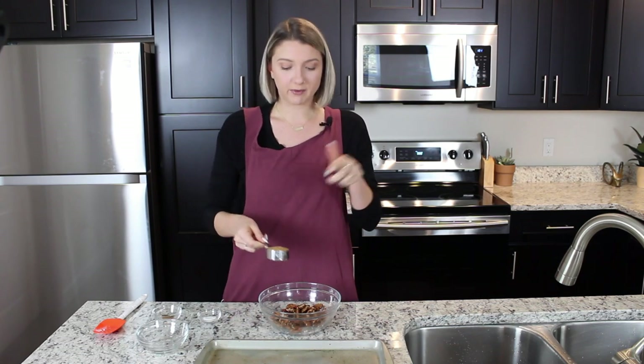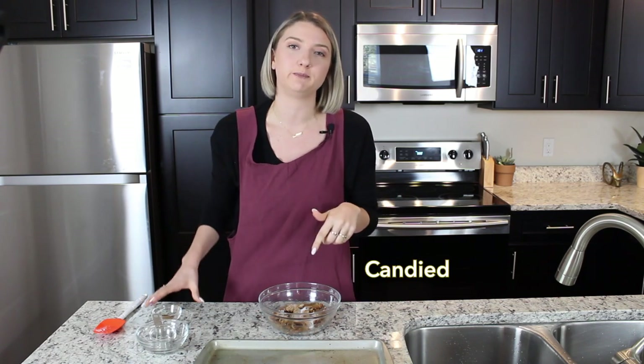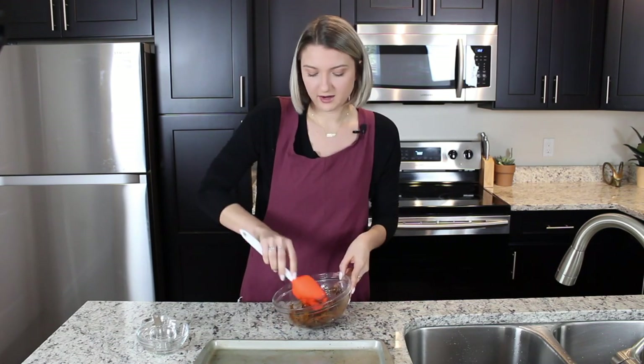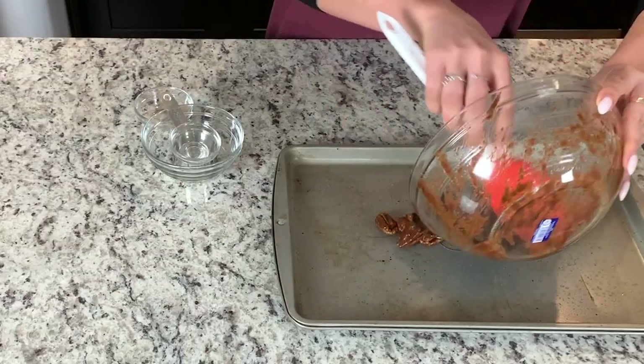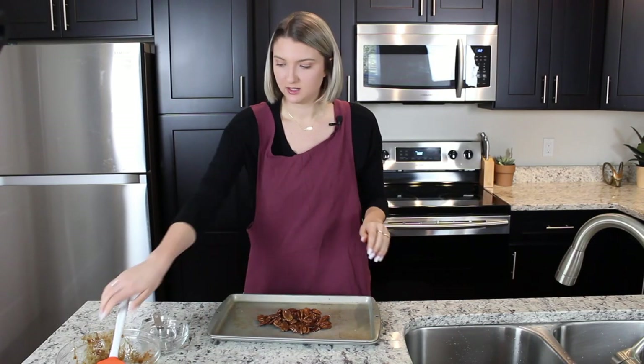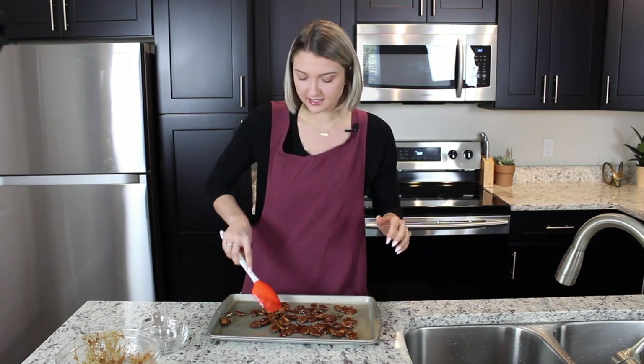So we've got our pecans, our egg whites, and a quarter cup of coconut sugar. If you want to use brown sugar go ahead — I prefer coconut sugar, I like the taste and it's a little bit healthier. Half a teaspoon of salt — salt is super important in this recipe. Although they are candied pecans, that salt really brings out all the sweetness. Then half a teaspoon of cinnamon. I love cinnamon and I think it's great with pecans because they naturally have such a maple flavor. Now we're just going to lay them out in a nice even layer on our prepared baking sheet.